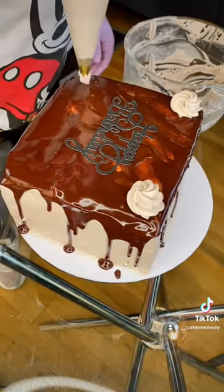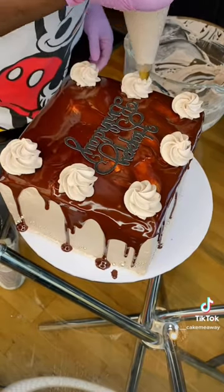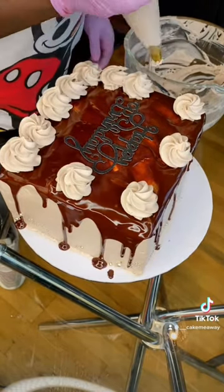Then I piped some cream around the edges and was going to top it with some gold balls.